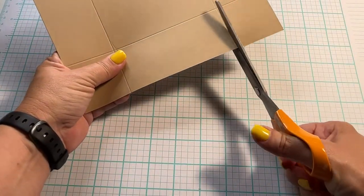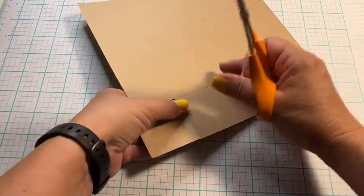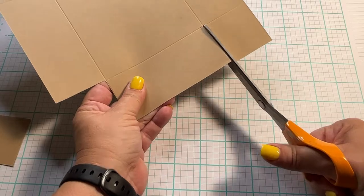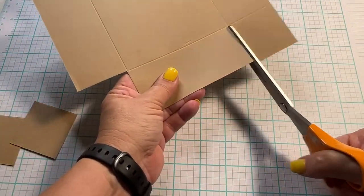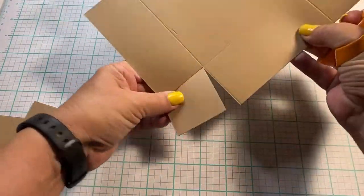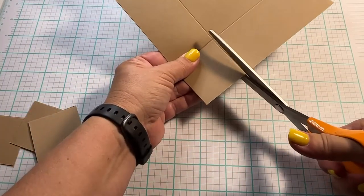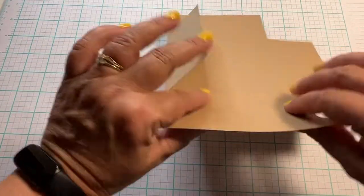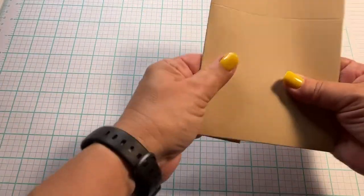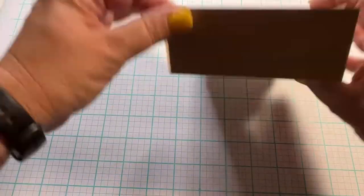Next grab your scissors because we're going to cut the corners out of the square. This allows the corners of your basket to fold up nicely. You can follow the score lines and it doesn't have to be perfect, because this is one of those projects that you throw together in five minutes when you need it. We're cutting the last piece of the squares out and then we're going to go ahead and fold up our box. Take your piece and fold up all four sides just like shown. Super simple to do — I love the craft twine paper because it's so sturdy.